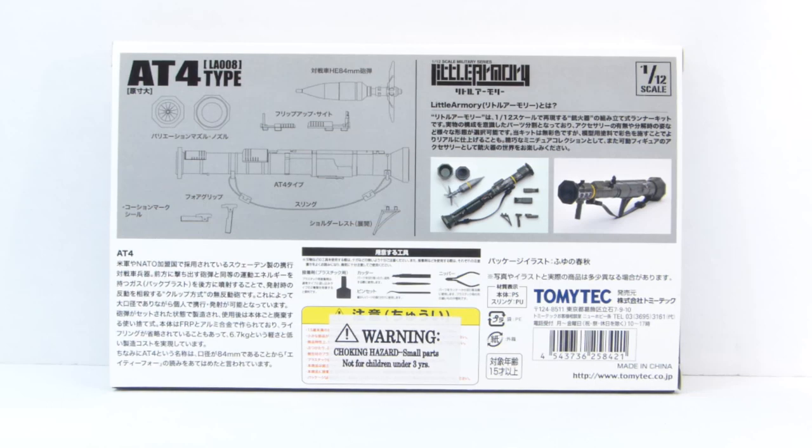I actually trained on this weapon when I was in the Army. I didn't get to fire a live round, but I was qualified to use it — though that was like 20 years ago.